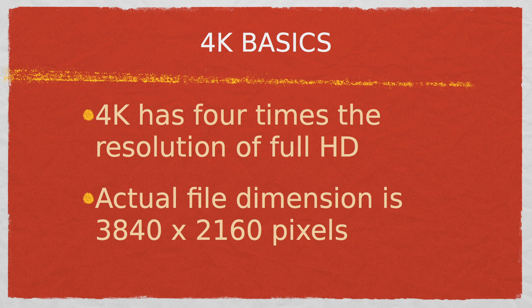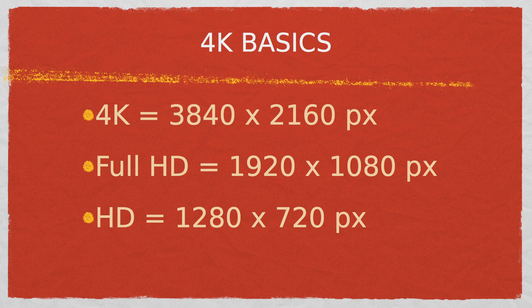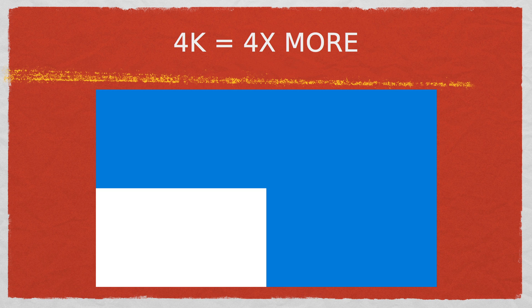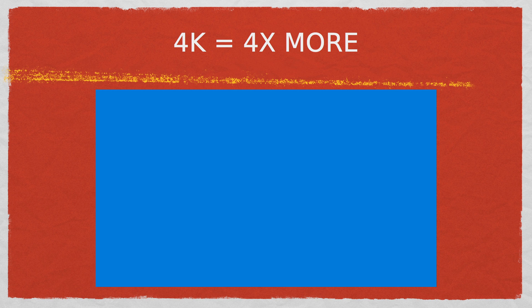So what is 4K? Well, 4K video has four times the resolution of full HD video. 4K video dimensions are 3840 by 2160 pixels. For comparison, full HD video, also called 1080p, is 1920 by 1080 pixels, and regular HD video is 1280 by 720 pixels. The blue rectangle in this diagram represents full HD and the white background is 4K — you can see that 4K is four times the size of full HD.